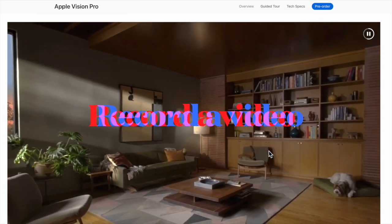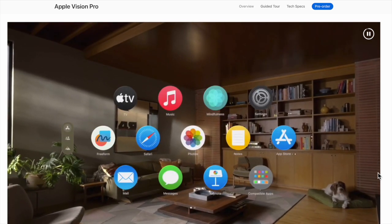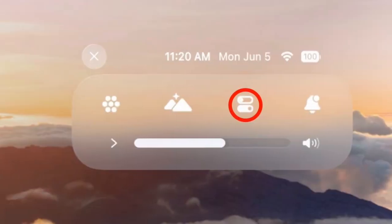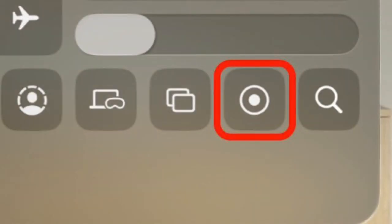You can also record a video clip of your view when wearing your Apple Vision Pro. Just look up and then tap on the downward-pointing arrow near the top of your view. Then tap on the control center button to proceed. After that, tap on the record button and you are good to go.